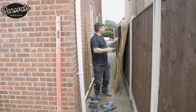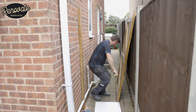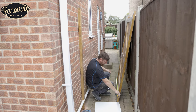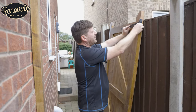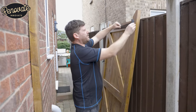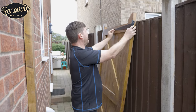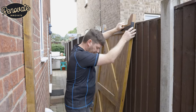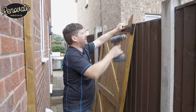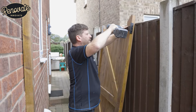Now we're going to get the hinges on the gate and gate onto the post. So now we're just going to put our T hinges on — we've got three, one at the bottom, one at the middle, one at the top. We'll just fold the hinge around there to get our position, make sure it's nice and square, then put a small pilot in at the top, then our first hole.